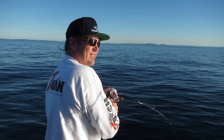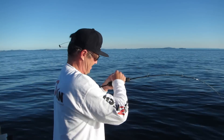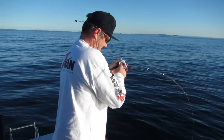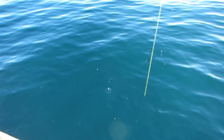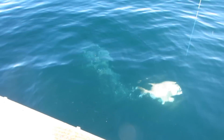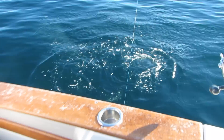Pulling him out of 40 metres. Here he comes. Nice snapper — let's get him out and have a look.